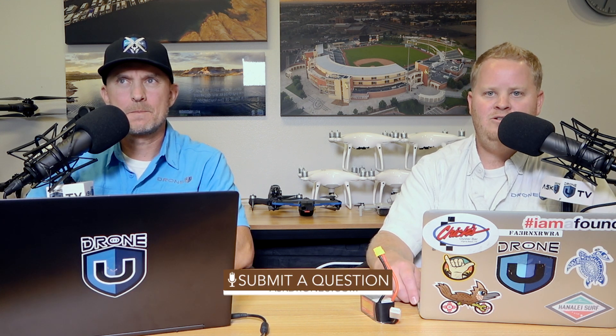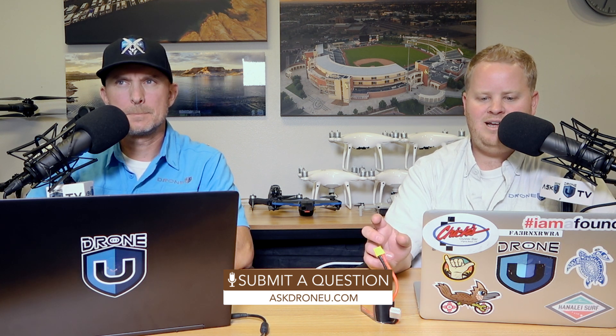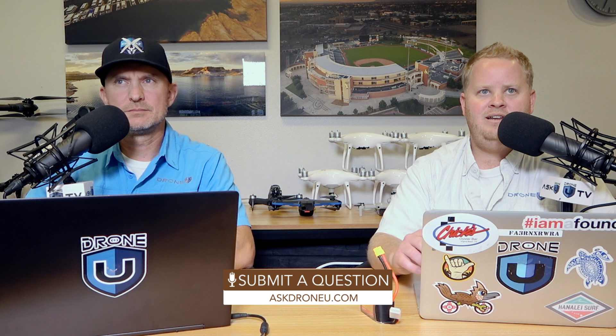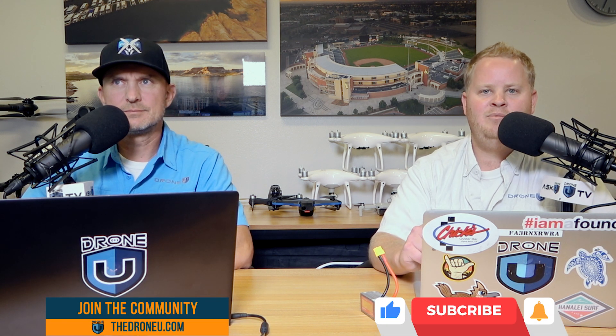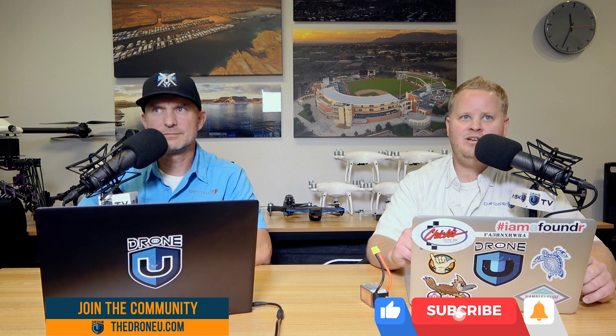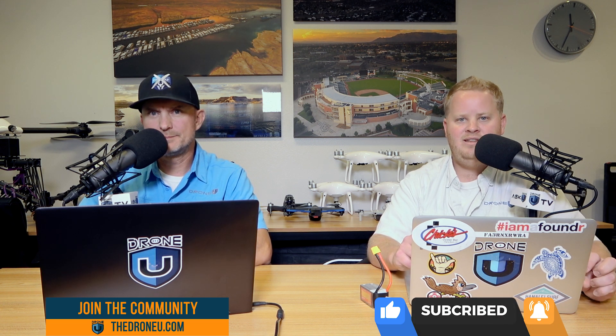On that note, that's going to do it for us today. Thank you again for sending in the question. If you have one, askdroneu.com. Also, we have a new show coming out — I'm not going to drop the name just yet because it hasn't been published, but we've got a great way for everyone to stay on top of their Part 107 stuff and it will be coming out soon. So make sure you stay tuned for that. Thank you again, everyone. My name is Paul. I'm Rob. This is Ask Drone U — we'll see you next time.